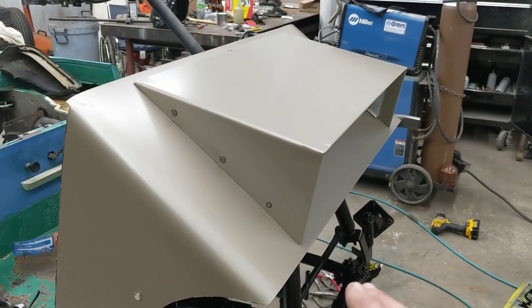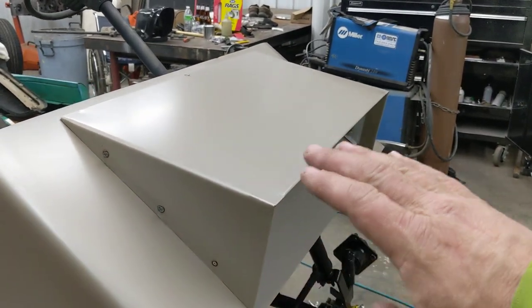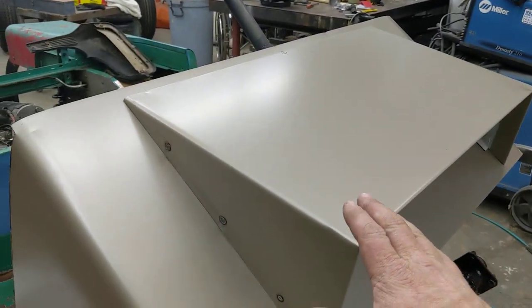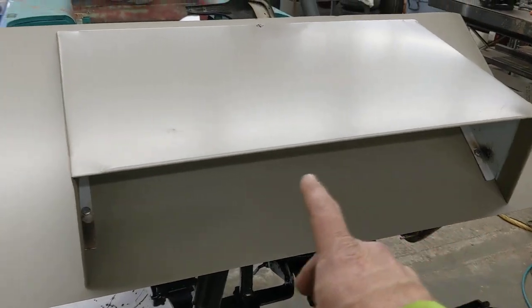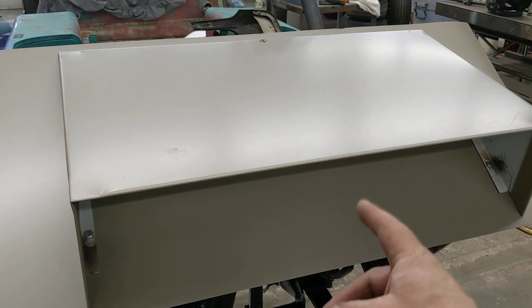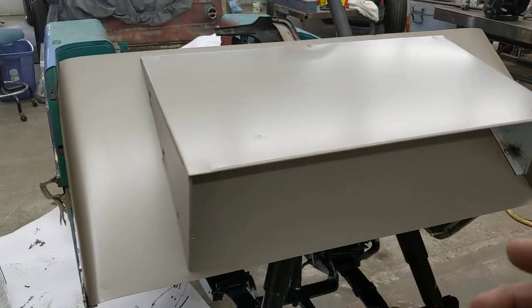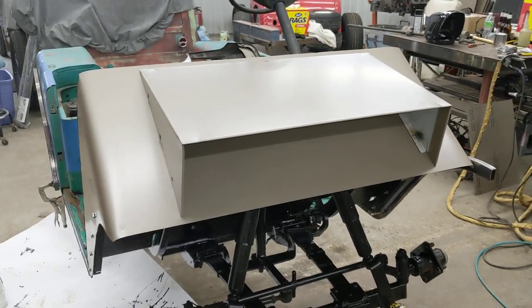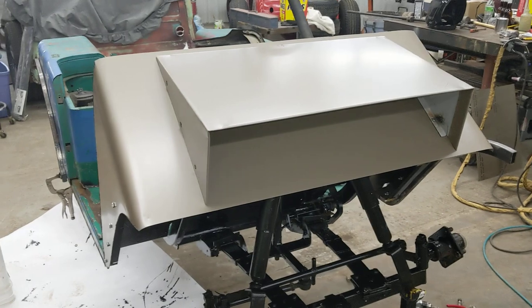Jeep hoods always kind of stepped up a little bit from the fenders. With such a sharp angle to work with, I decided to go with this — so this is going to be the hood integrated with the fenders. I'm gonna make a stainless insert where my headlights will be mounted, and I'll probably do some bead rolling to kind of duplicate the grille openings of a CJ-5 or CJ-7. The CJs have that split-up look on the grille, so I'm gonna try and do that.